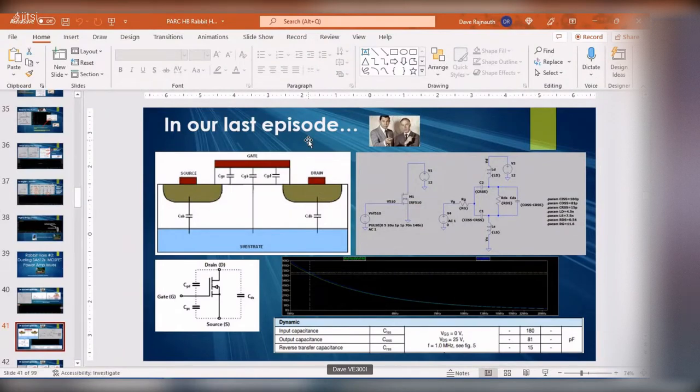Before I figured out the high-side bootstrap was the issue, I went down a rabbit hole looking at MOSFETs. I learned there are all these capacitances involved, denoted in the datasheet — this is for the IRF510. I did a simulation where I created a little model of a MOSFET to simulate the input impedance, compared the two, and they came out almost identical, letting me calculate what the capacitances were.